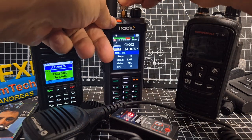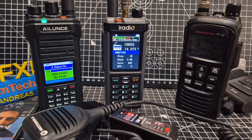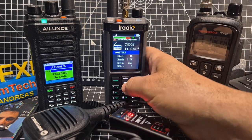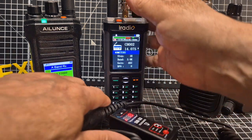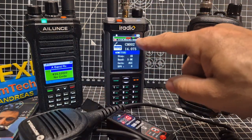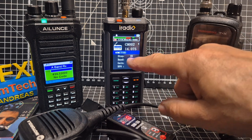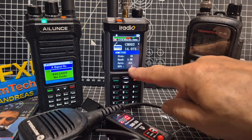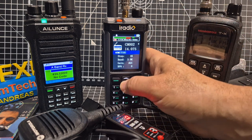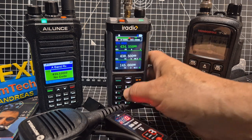This wire at the beginning has a 49 to 1 balun. Straight on to the FT8 signals there. And see the way that the ham bands have come through there.